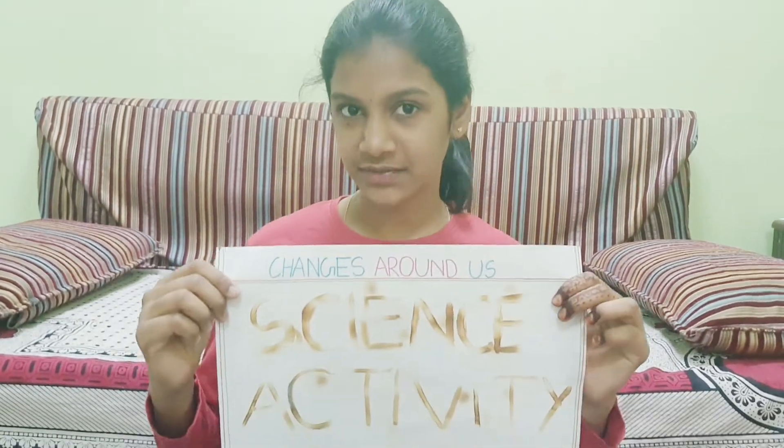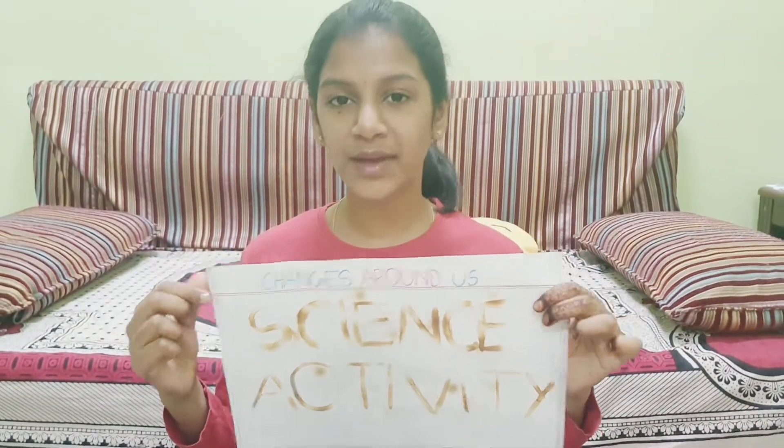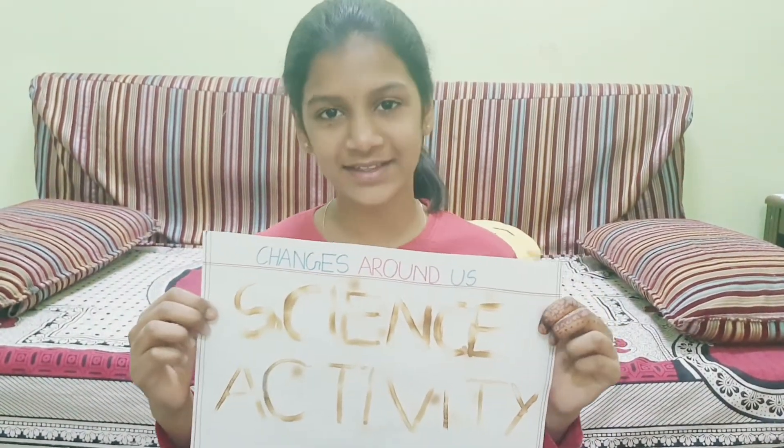Hello everybody, I am Natisha from 6th B. Today I will be showing you all how to make a science activity on the topic changes around us. So let us see how to make this project and what are the materials.